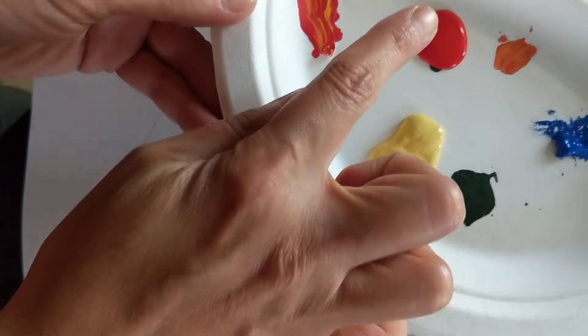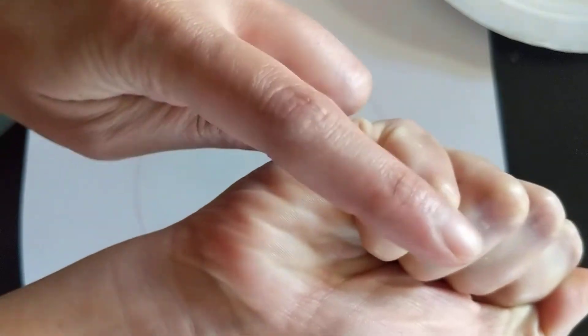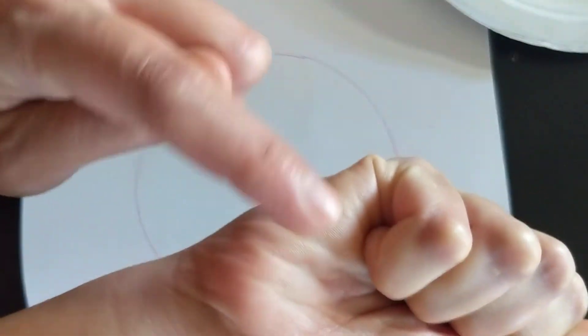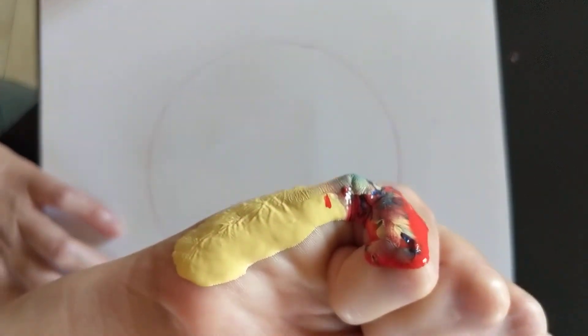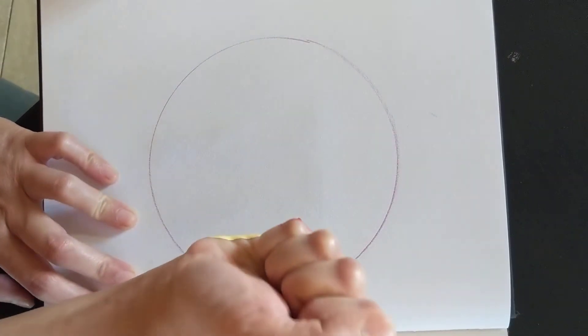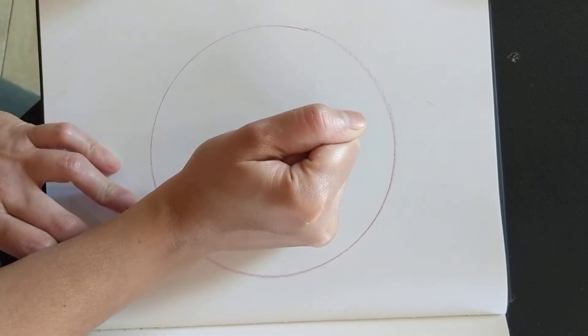I have a few acrylic paints here. I'm going to make a fist and color the back side of my fist. So I've colored the back side of my fist and I'm going to very carefully set it down on the paper like that.